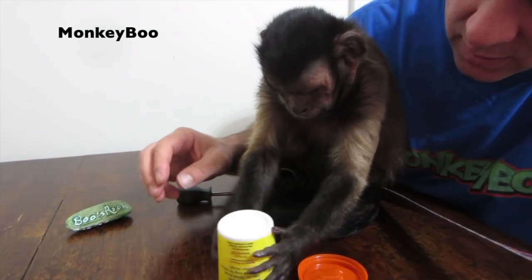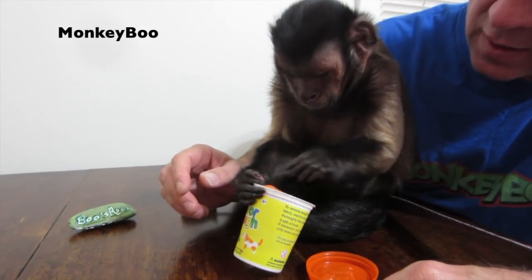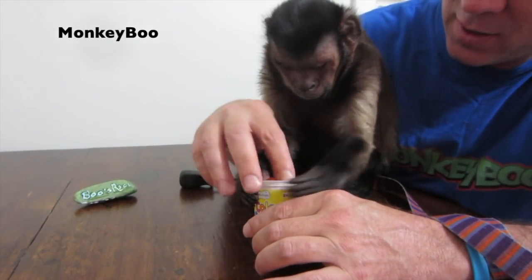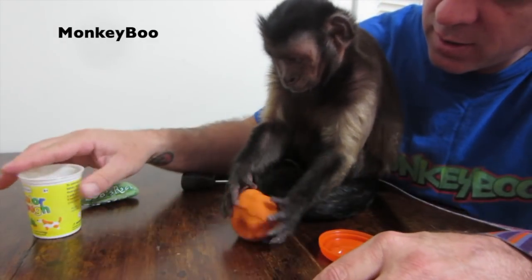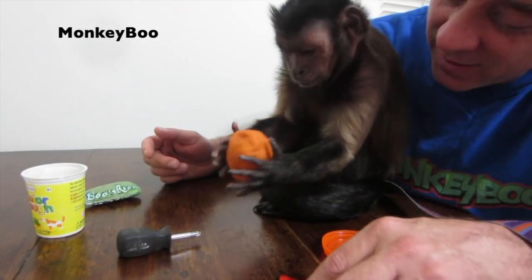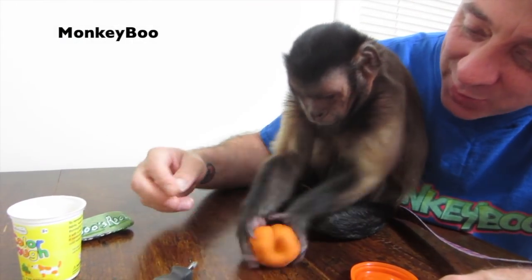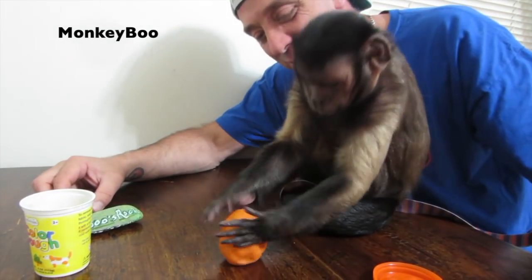You going to work on it a little bit? Get it out. Is it stuck in there? Can we help you? You going to work on it? Make this a meatball, Boo. Oh boy, he's playing with it. You're usually scared of stuff like this. This is a good Boo.